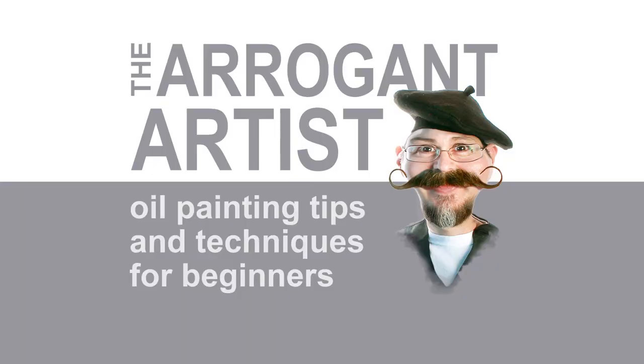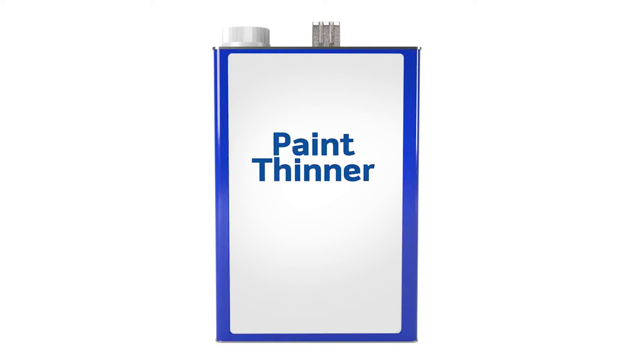Paint thinner and cleaning your brushes — that is the topic for today. I'm going to talk to you about paint thinner because some of my students get very confused on what kind of paint thinner to bring into class.